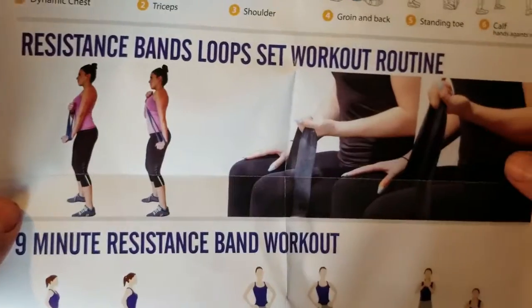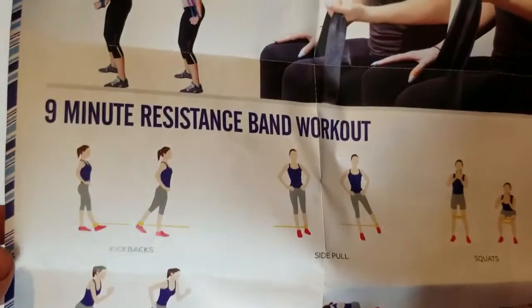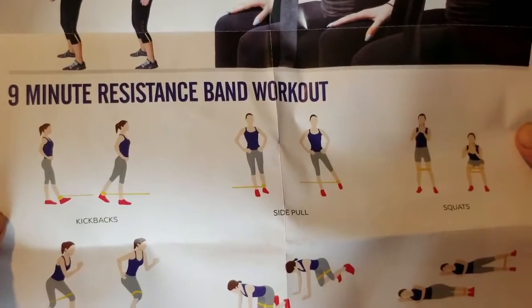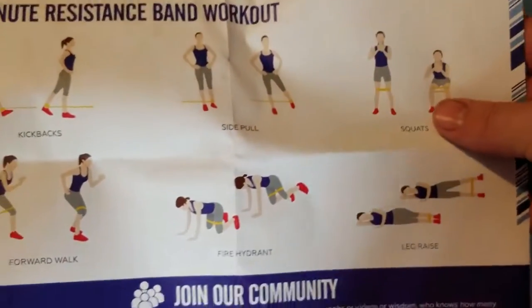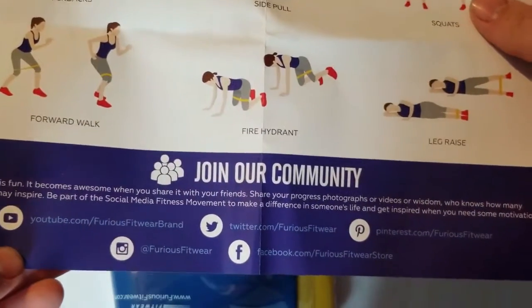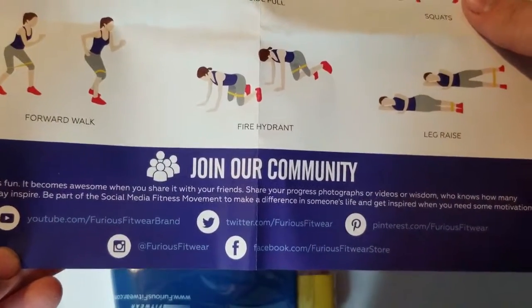It shows different ways that you can use a resistance band for your workout routine and gives you different things that you can do. There's a nine-minute resistance band workout — kickbacks, side pulls, squats, forward walk, fire hydrant, leg raises. And it gives you a little blurb about all their social networking down on the bottom. So let's go ahead and set that off to the side.